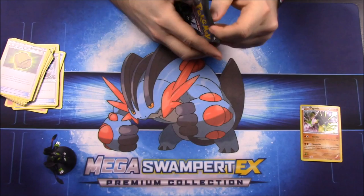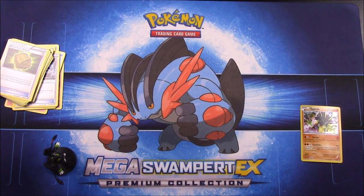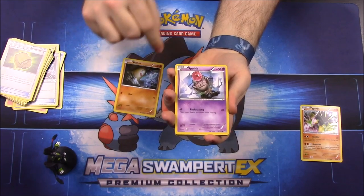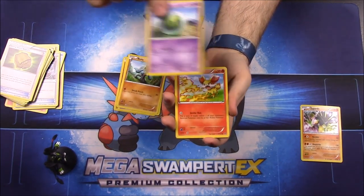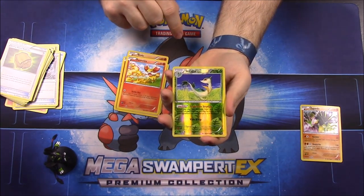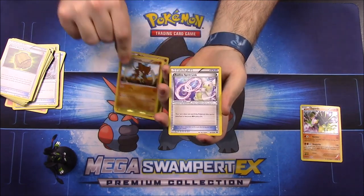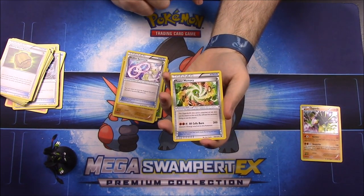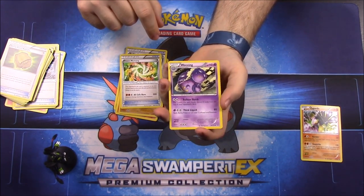And then our last pack — of course a Fates Collide with Zygarde on the front. For our first card we have a Diglett, a Spoink, a Riolu, a Solosis, a Finneon, a Survivor Reverse Hollow, a Kabutops as our rare, a Diancie Spirit Link Trainer, a Power Memory Trainer — I've never seen that card before — and then a Weezing.